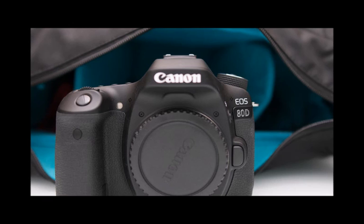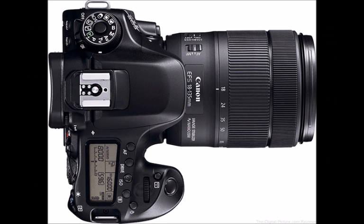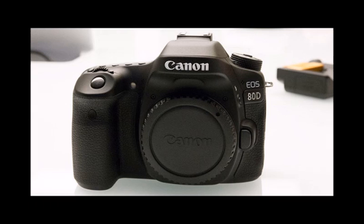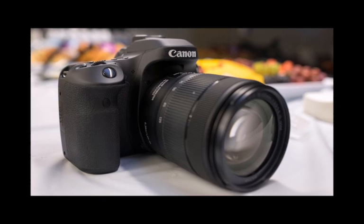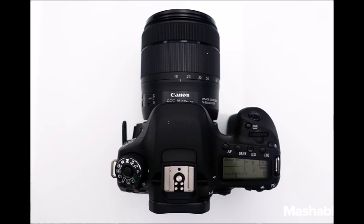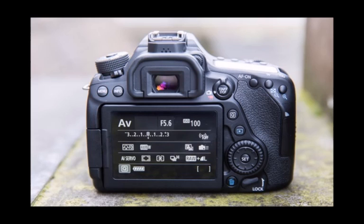Continuing the EOS 70D tradition, it also features dual pixel CMOS autofocus technology. By using two independent photodiodes and detecting the difference in light that reaches each of them, the EOS 80D is able to perform on-sensor phase detection when shooting HD videos or using the live view feature. Canon has for the first time given users the ability to refine the speed and sensitivity of the AF tracking. With 45 cross-type AF points and a broad working range of -3 to 18 EV, the 80D ought to perform very well in low light.